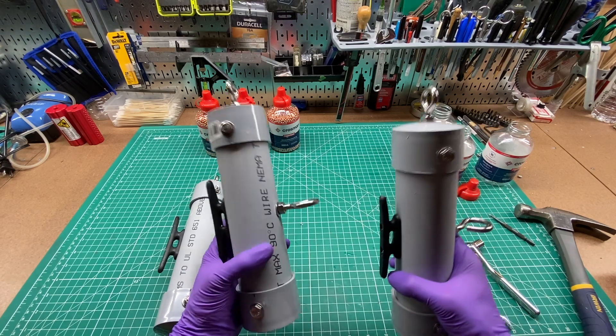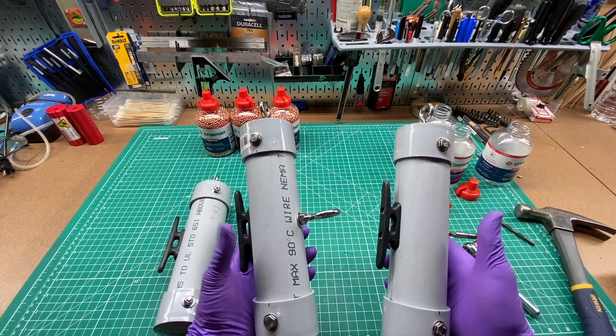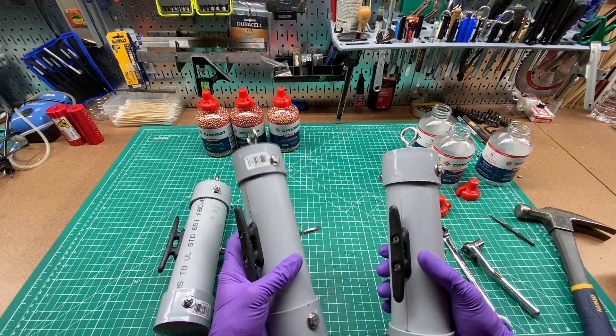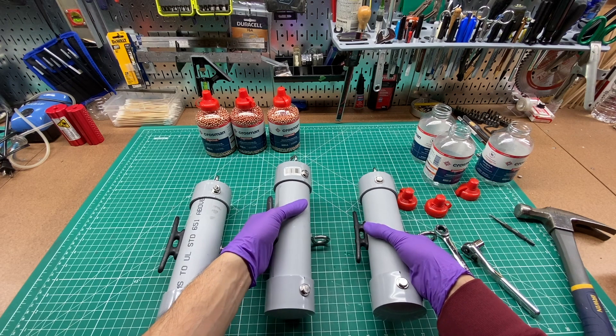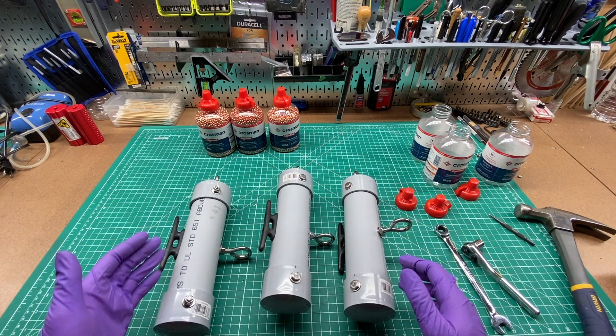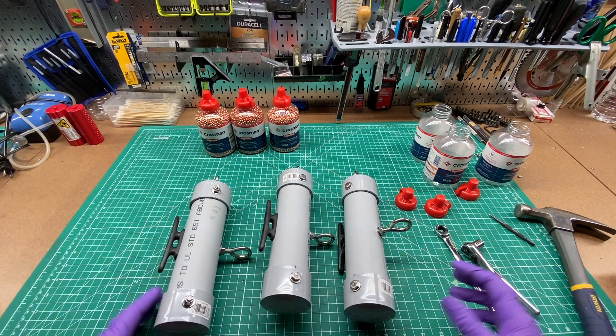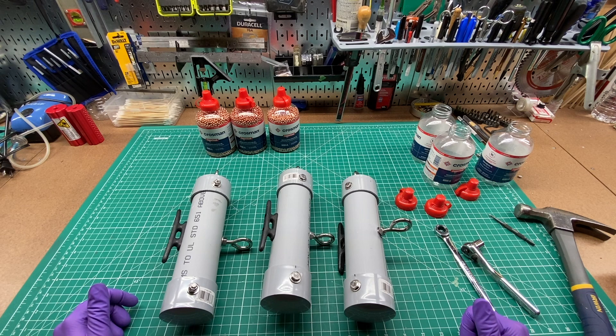These are significantly heavier with the BBs inside, plus they look super cool. We'll see how these work — I'm pretty confident these are going to work now. If they didn't work for some reason, I could do a longer pipe and still be able to reuse these ends, and I have extra BBs for that. So if you have any ideas for how to improve this, please let me know in the comments below.